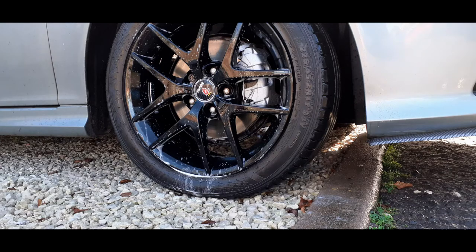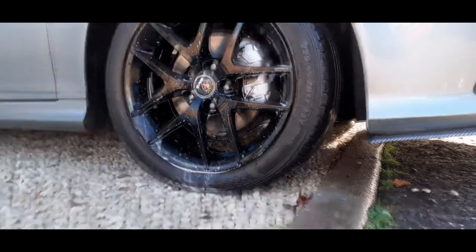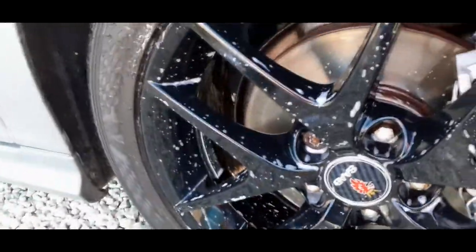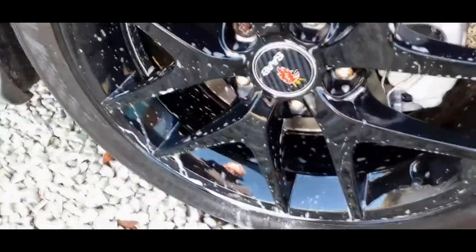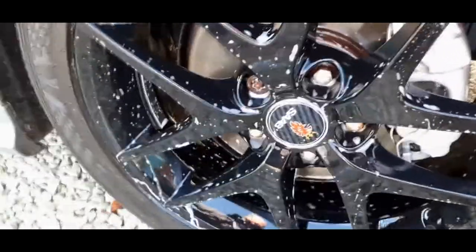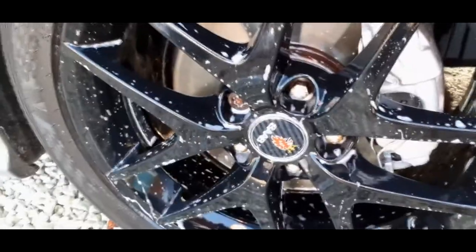I mean, let's not get carried away — it is a wash mitt — but it was £6.50. I like the little thumb part and it seems to have glided over the wheel very well. I hope you find that some use, guys. Hope to see you next time — hit the like, hit the subscribe, and until the next time, keep it shiny.